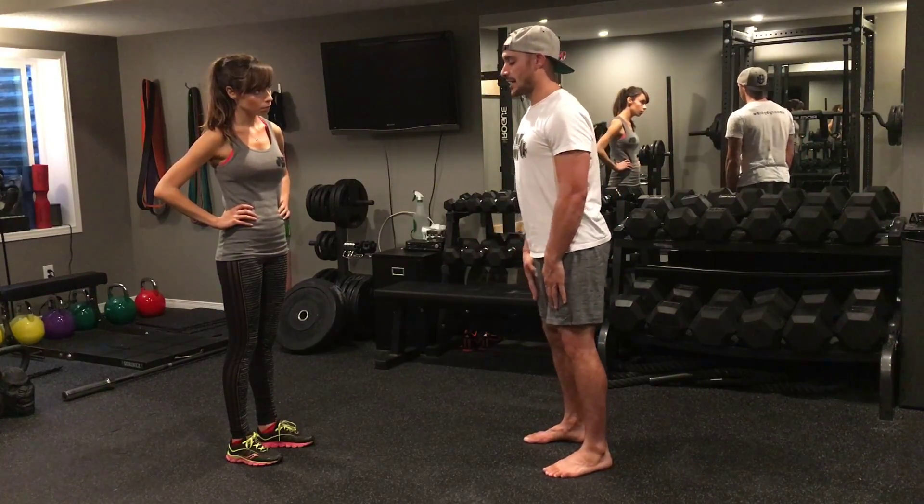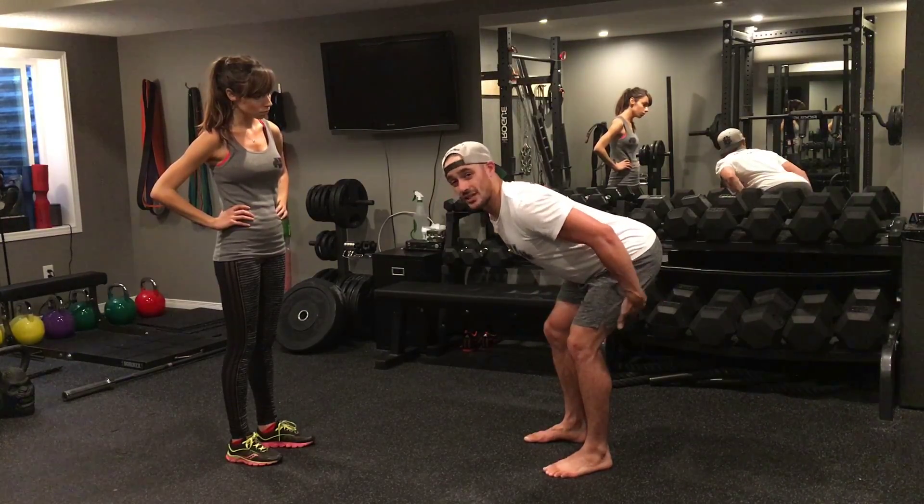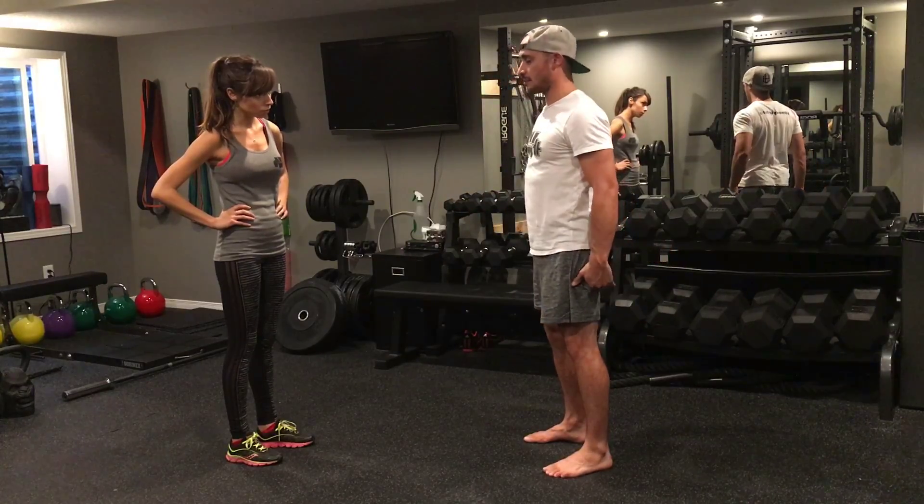That's one rep. Going down for a second rep a little faster this time, hands below the knees. I'll typically feel a nice stretch in my hamstrings as I do this. Drive the hips forward, come up, and squeeze the glutes.